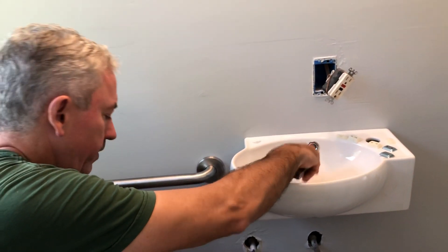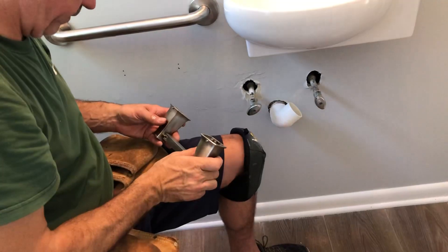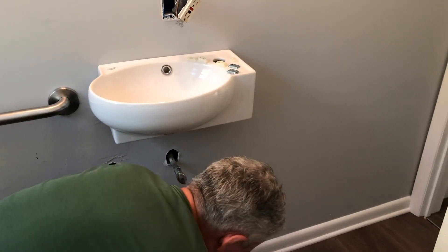We're putting the molding on, and we've got a frameless mirror coming, which I think will just be simple. We're figuring out the toilet paper holder and a few other things — keeping it simple.